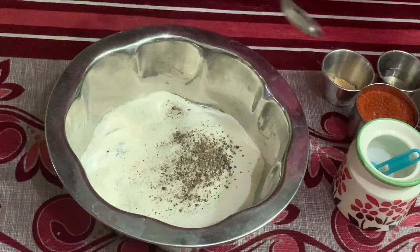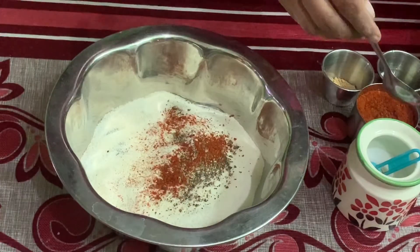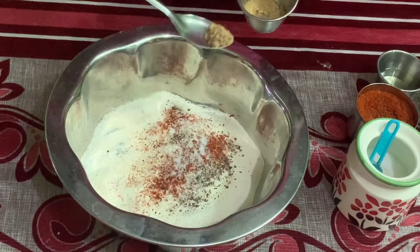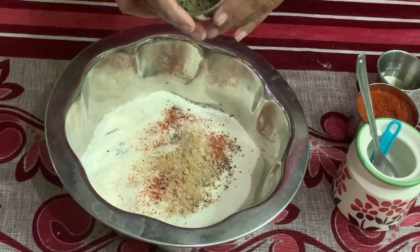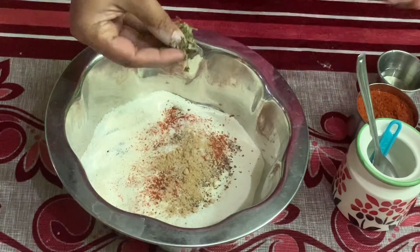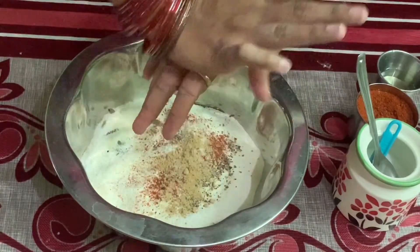Add 1-2 spoons of pepper powder. Add 1-2 spoons of Chant Masala. You can skip the Chant Masala. Add 1 teaspoon of Kasturi Methi for a nice flavor and taste.